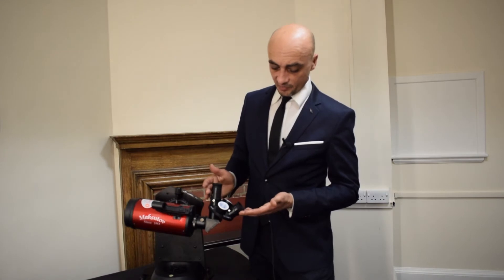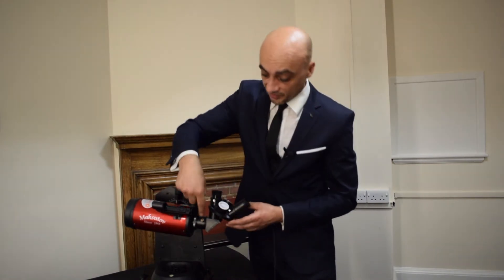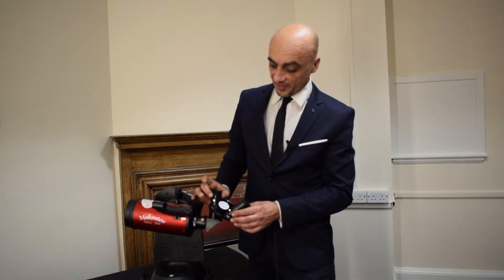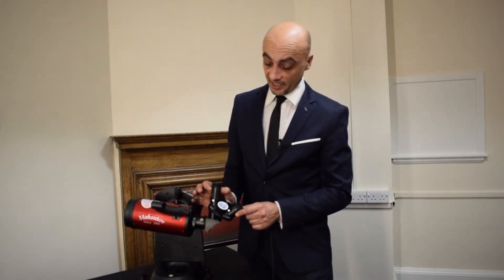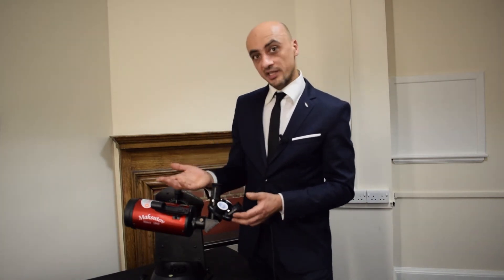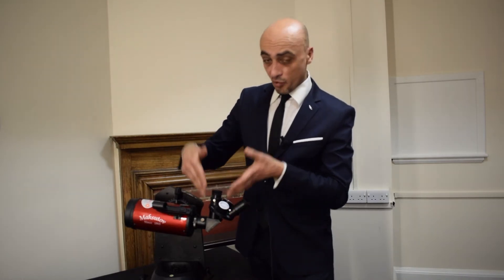The telescope comes with two eyepieces on a rotating turret. All you need to do to select a different magnification is simply turn the turret so that one of the eyepieces is facing directly up. You'll notice there's a diagonal here and this is the light path, so whichever eyepiece is at the top is the one that's in use. The larger eyepiece will give you less magnification but a wider field of view — useful if you want to see the moon all in one go. If you spot a crater you want to zoom in on, just rotate the turret to the smaller eyepiece on top, which gives you greater magnification and more detail.